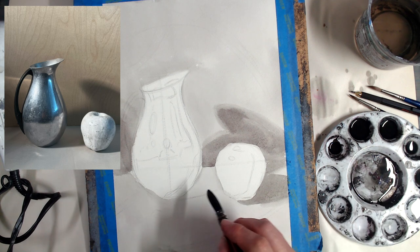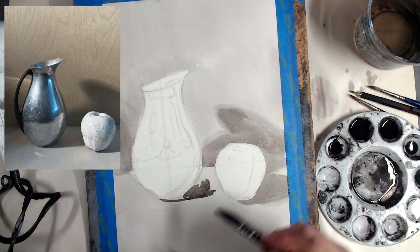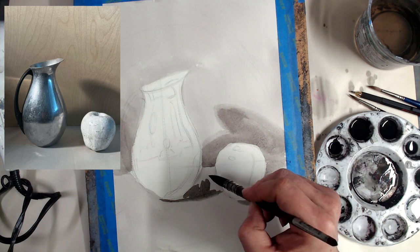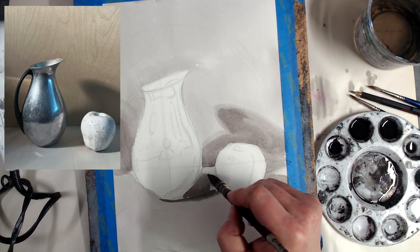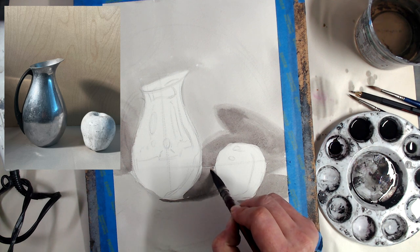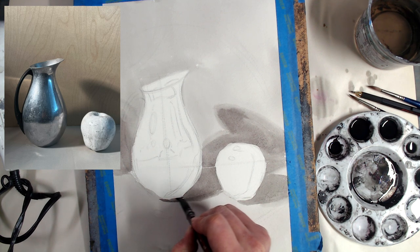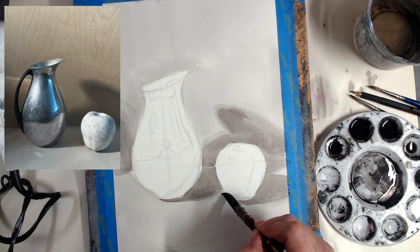There's a cast shadow underneath the pitcher — put in that sharp edge and then make sure it fuzzes out as it moves towards the apple. Work fast with ink wash, more so than watercolor — you can't correct with waterproof ink. Once it's dry, that's it. I will show you ways to make adjustments to values — there are cheats you can use, different ways of creating highlights where you've lost them — but we try not to rely on that kind of trickery.